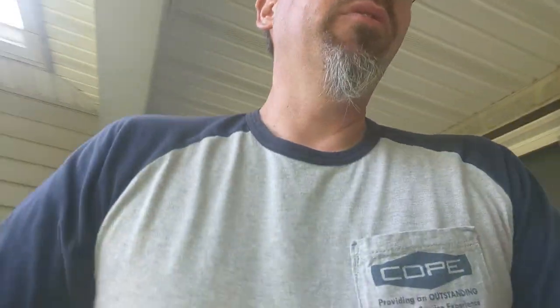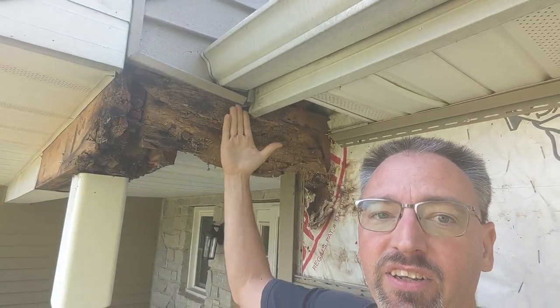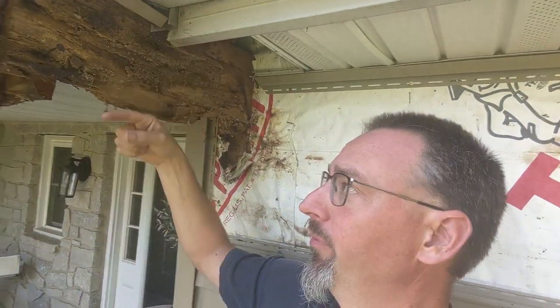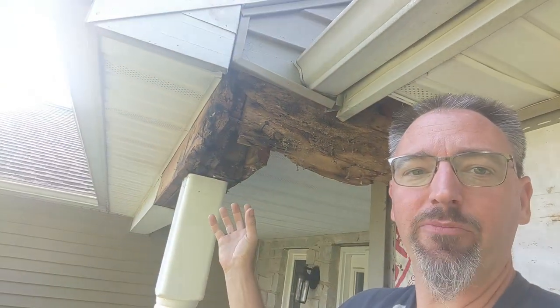As we did a little investigation, it didn't take us too long to figure out that this piece of j-channel here was behind that flashing, funneling any water that came down off of that j-channel in behind this piece of aluminum. It was trapped in this area and just ate the entire bottom part of this beam.